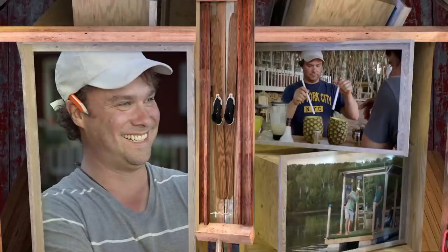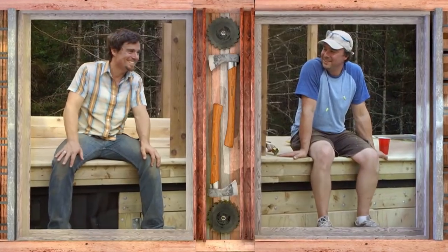This weekend, we're building the Ultimate Outdoor Mobile Kitchen. I'm Andrew. I'm Kevin. Welcome to Brojacks.